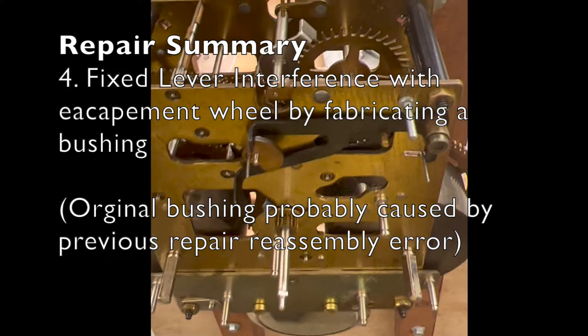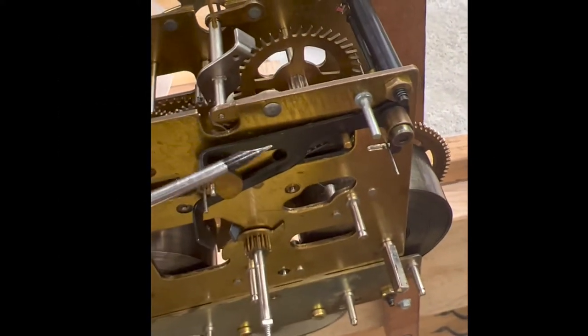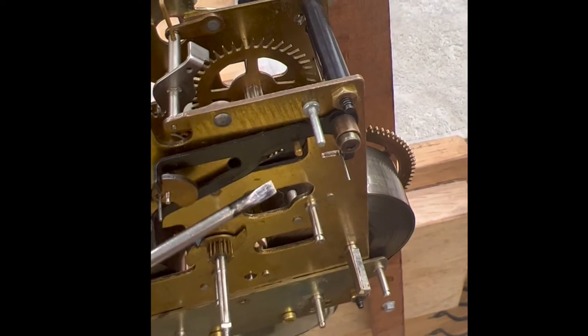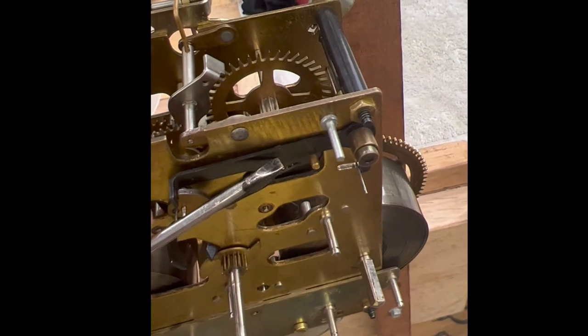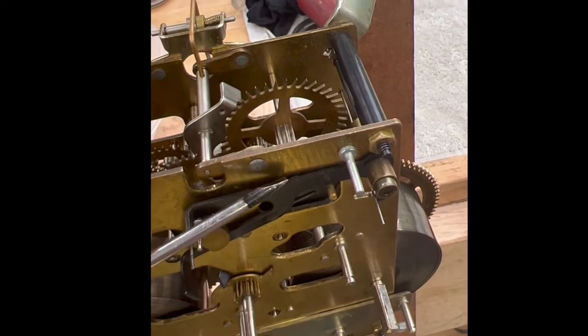I do see a problem, because I commonly find them. This lever here — there's a pivot right underneath here, and that pivot is actually hitting that lever a little bit.